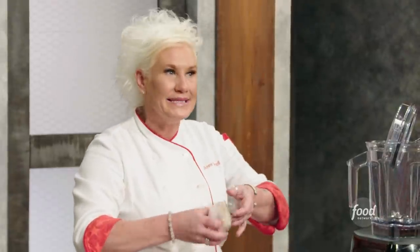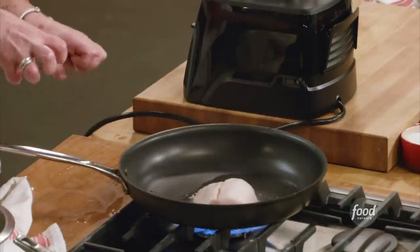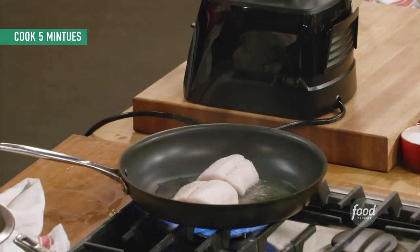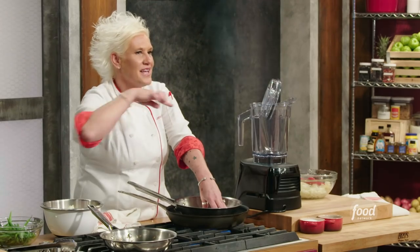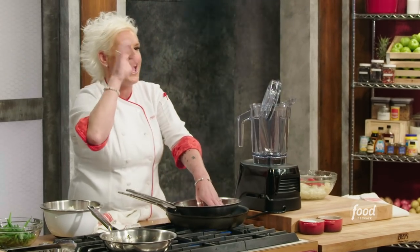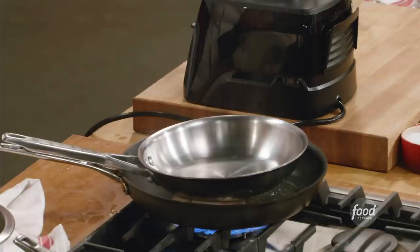If you don't hear that sizzle when you touch protein to your pan, it is not ready — wait. So we lay it in. See it? It's bunching up. If we don't give it a little weight, we will have really crispy around the outside edges of the fish but it will have curled up and not get crispy in the middle, and you will have flabby, flaccid fish skin.